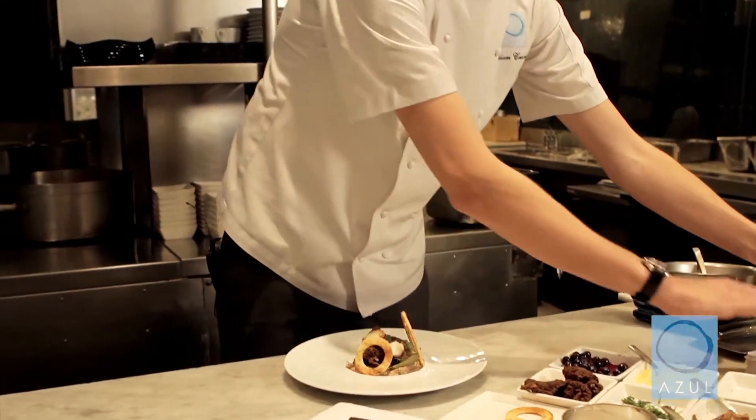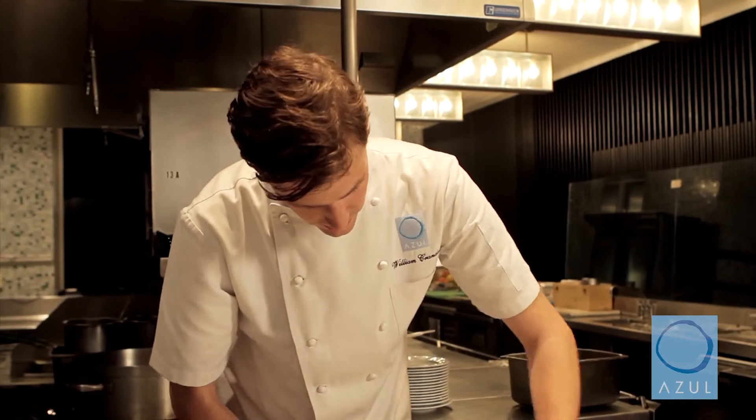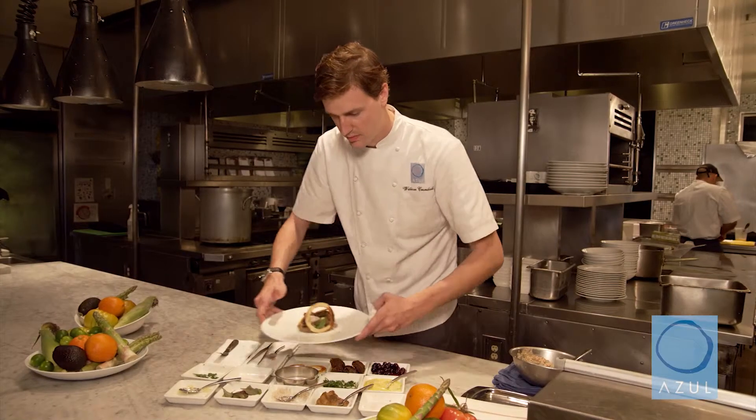Just give the plate a little wipe. Here we have our spring edition of beef tartare at Azul Restaurant at the Mandarin Oriental Miami.